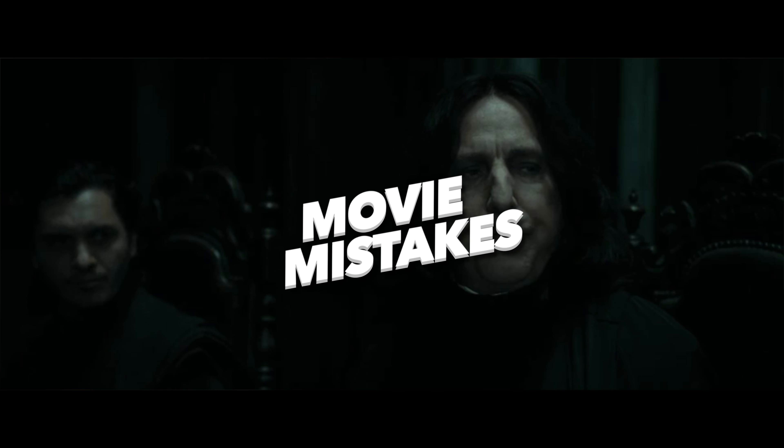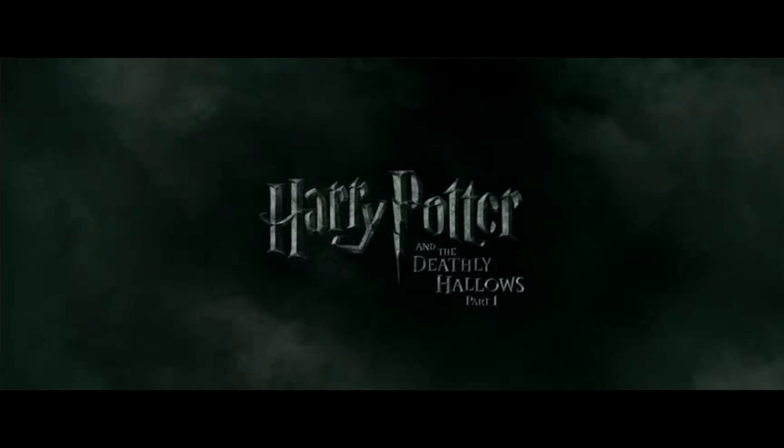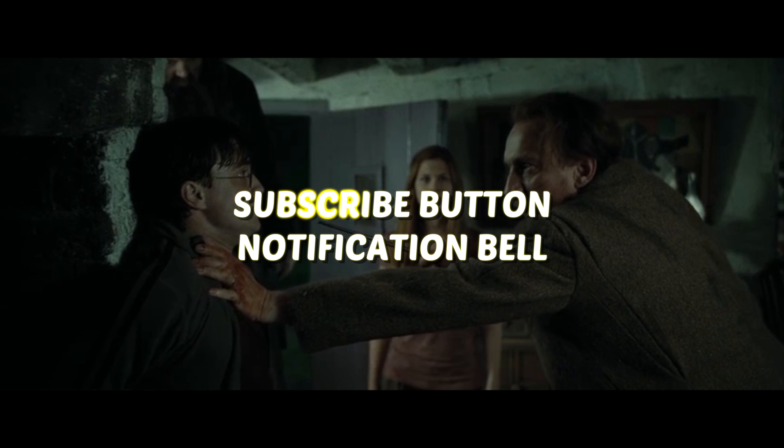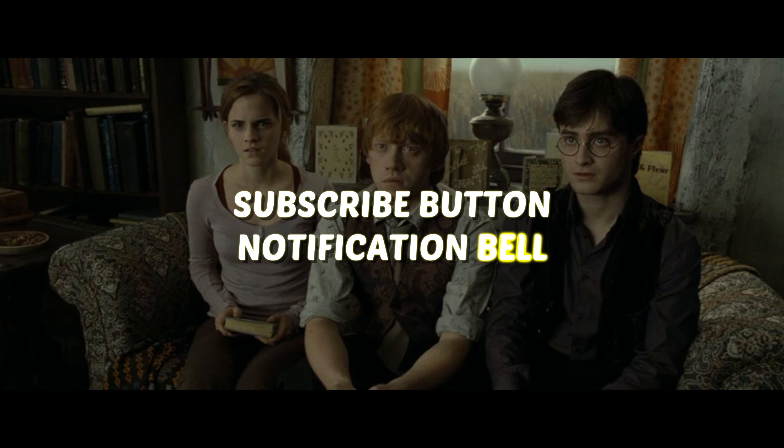Hello everyone, welcome back to Movie Mistakes. Today we are going to show you some of the big goofs we found in Harry Potter and the Deathly Hallows Part 1. Also don't forget to subscribe to the channel and click the notification bell now — we'll keep you updated on all of our upcoming videos.